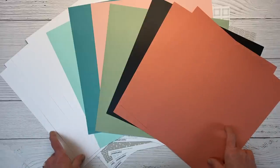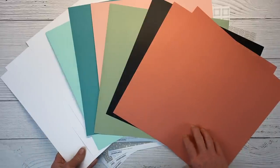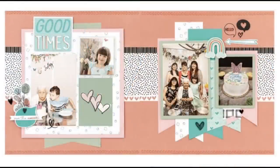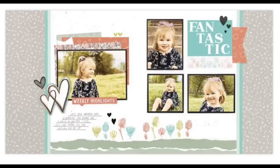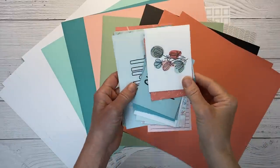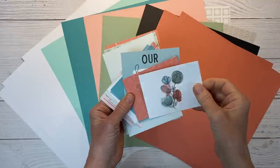They're giving you everything you need to create three pre-designed double-page layouts. I'll pop those up on the screen here so you can see them. So this is the first layout, then the second — I think these are so cute — and then here is the third layout you can create with this collection. All of those fun decorative elements came from these pocket cards, which I love.